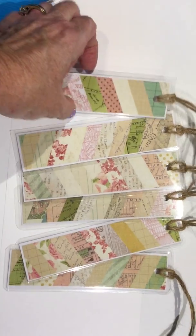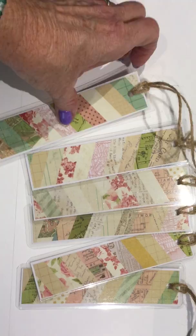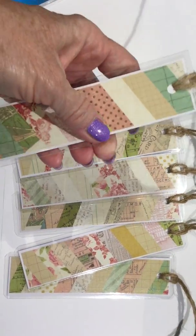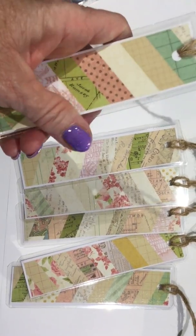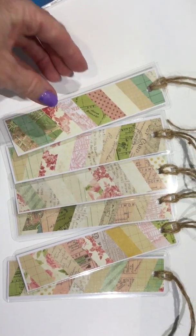With the laminating, I fit two on each sheet of the laminating paper and it does front and back. Then I just trimmed off the corners and used an emery board and filed off the edges so they weren't really sharp. Thanks for stopping by.